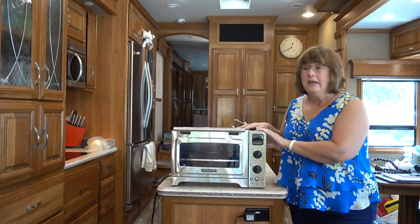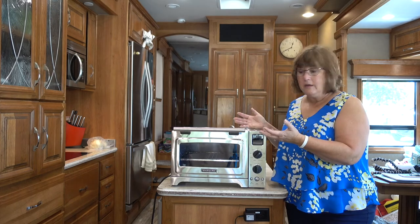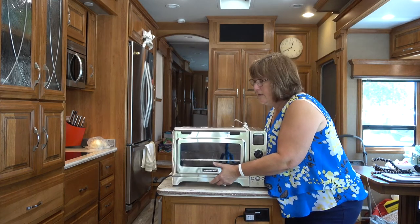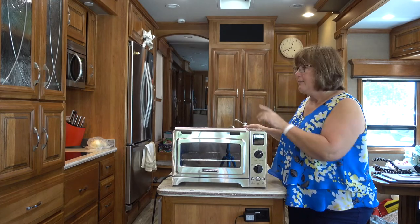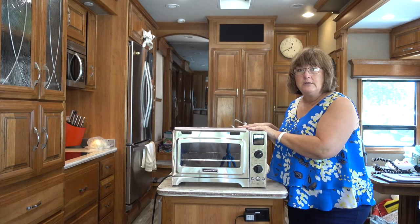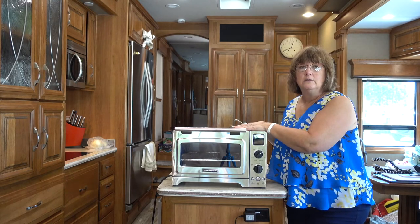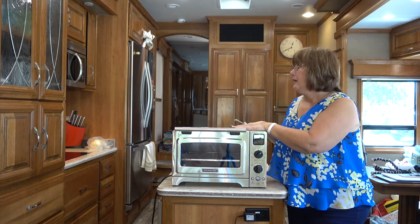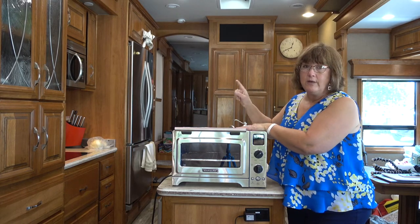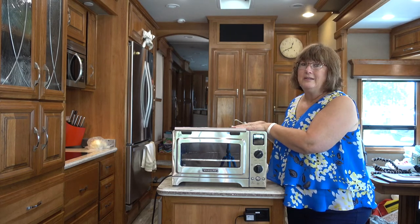But I love it. It heats up very quickly and it doesn't heat up the rig. It's very lightweight — I pick it up and we store it in our cabinet over there when we're not using it. So this has become a great addition to our cooking and we now just use the convection microwave as just a microwave, and it's a whole lot easier.